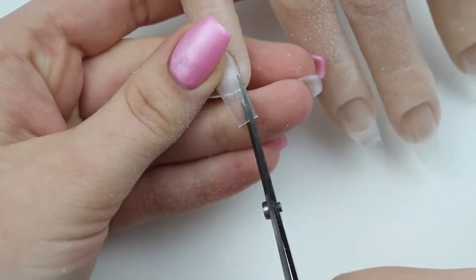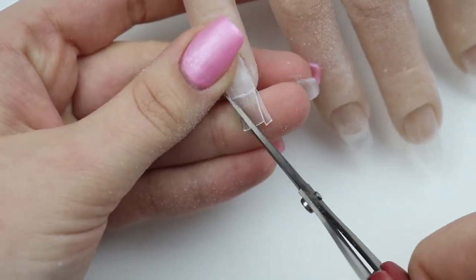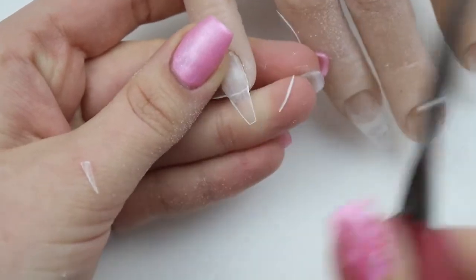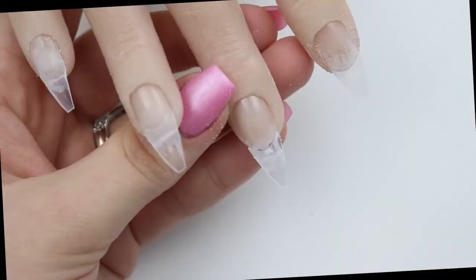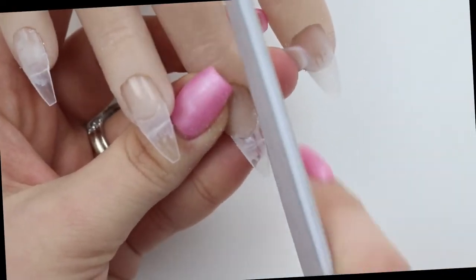I wanted to show me doing this because I thought it might be interesting for people who are just getting practice hands or who don't have their own Handrietta — so they can see how to use a practice hand for nail extensions.